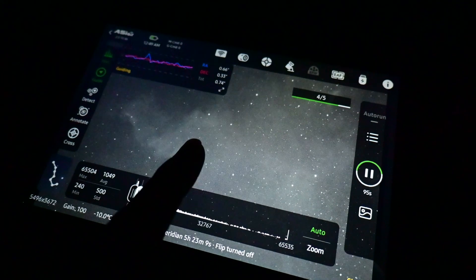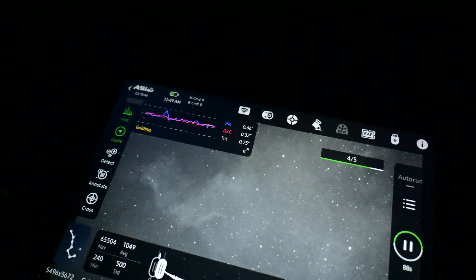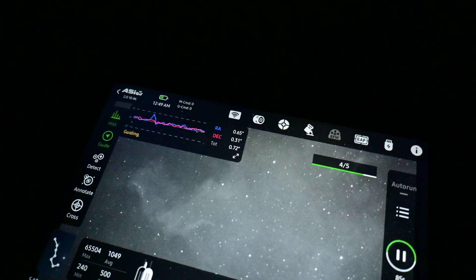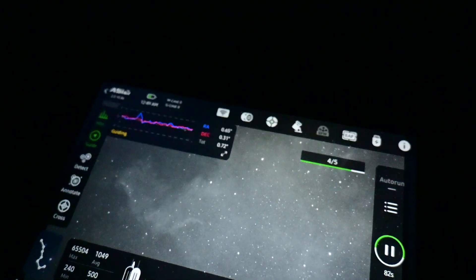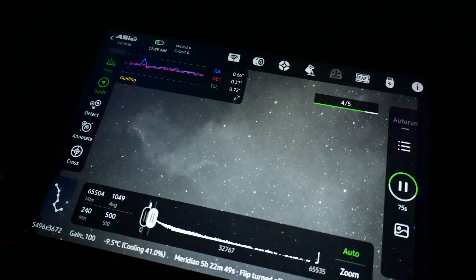There's the Cygnus Wall, and my guiding is still doing pretty good. Total error is 0.73 right now — DEC is 0.31 and RA is 0.65. I could probably tune that a little better, but it's fine at the focal length I'm shooting at. Then it clouded over super fast — look at that. I'm going to pack it in. I only got 15 minutes in HA, so we'll see what the Cygnus Wall looks like in just HA. I think I got enough data on Markarian's Chain, and this was a pretty awesome first session with the AM5.